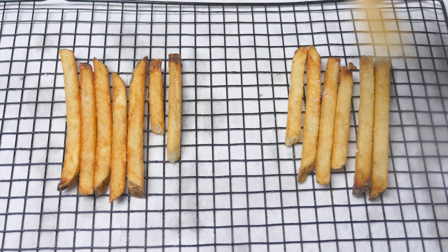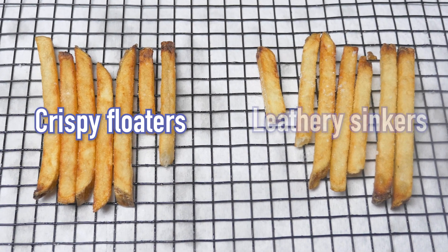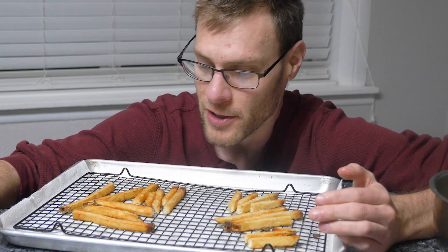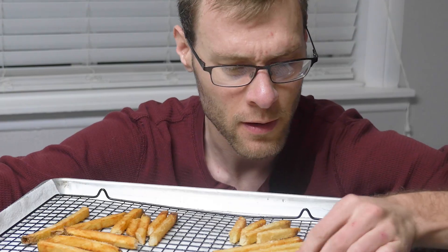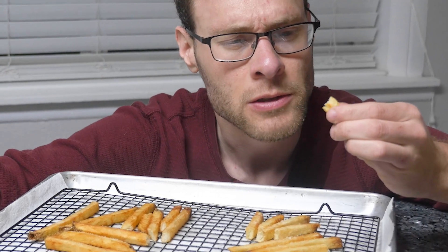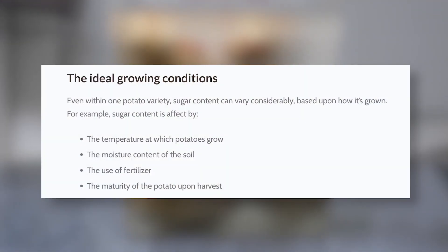But does this even matter? Do floater potatoes fry up any differently from the sinkers? And the answer is yes — the floater potatoes browned more quickly and came out more crispy and fluffy inside. The sinkers were tough and leathery, not nearly as good. I can't believe it made that much of a difference. This is more of a difference than any of the rinsing methods. I was so impressed I had to try it again — and sure enough, the same thing happened the second time around. This is proof that potatoes are definitely not created equal.